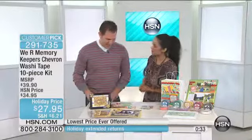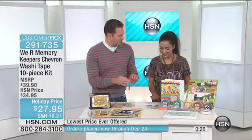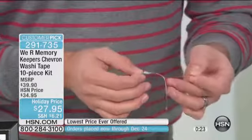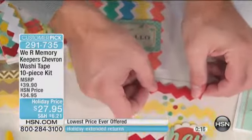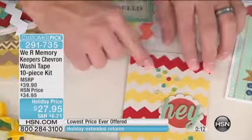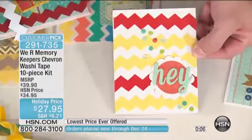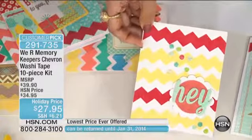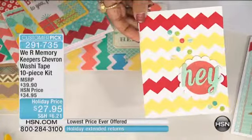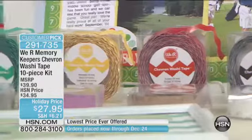Why are people obsessed with washi? For that very reason — it's so easy to use and it's a fun texture. It feels almost like scotch tape. You can just have that color, that pop and wow, and it's very easy to do. People are in love with it because they can use it for so many different things. And voila, you've got another card. That's great — it's so cute. We're not using that many elements here; it's this washi tape that's really the focal point, the centerpiece of this card. You're getting 260 feet worth of this washi tape in that chevron pattern — $27.95.